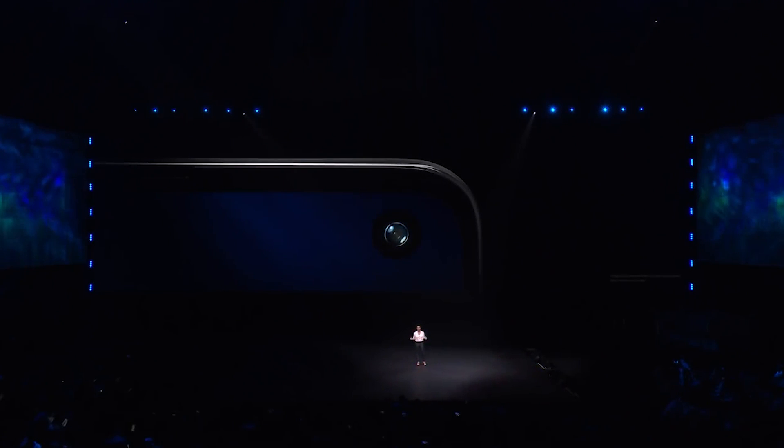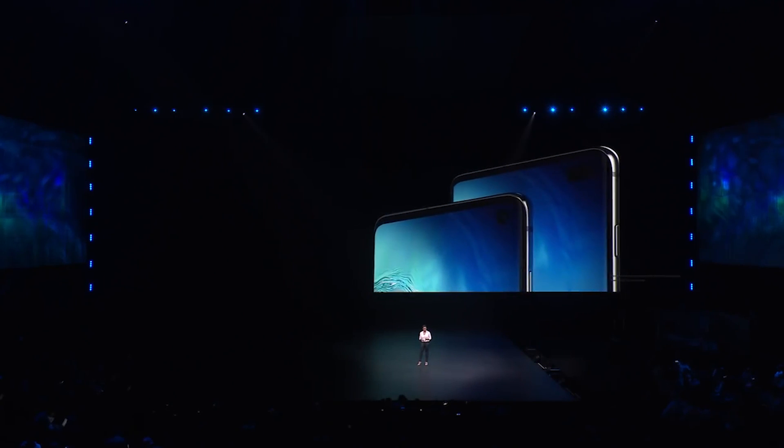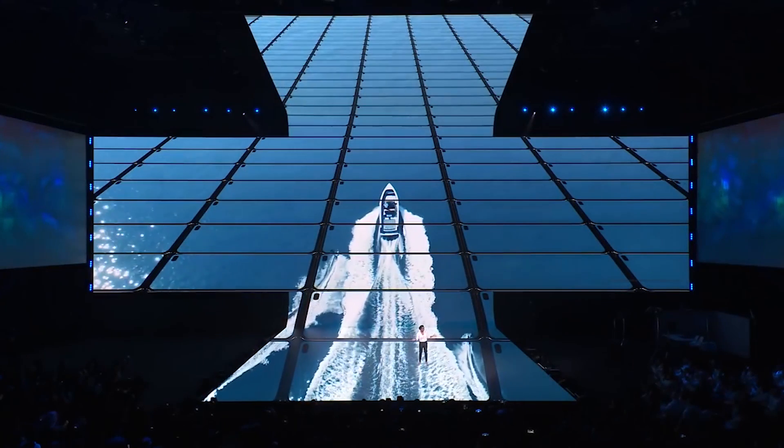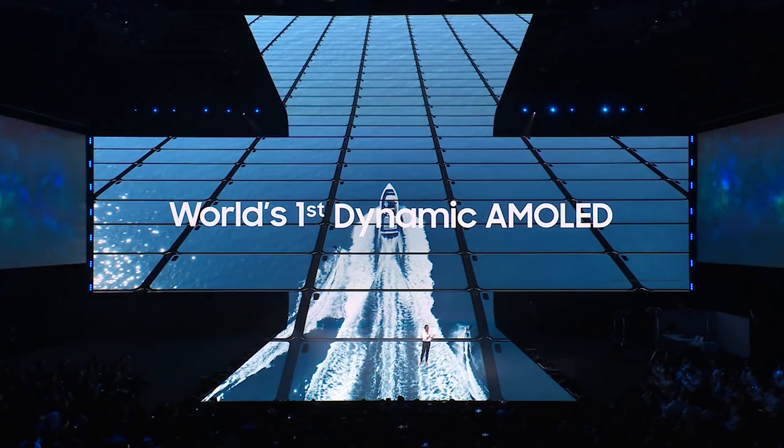When it comes to the S10 Plus, let's start with differences you'll actually be able to see — and there are only two of them. First, you get a larger screen: the S10 Plus comes in at 6.4 inches while the S10 comes in at 6.1 inches. On the front, the S10 has a single hole cutout for one camera lens, while the S10 Plus has more of an oval-shaped cutout for two lenses. Both come with a standard 10 megapixel selfie camera, but the S10 Plus also gives you an 8 megapixel telephoto lens for portrait selfies.